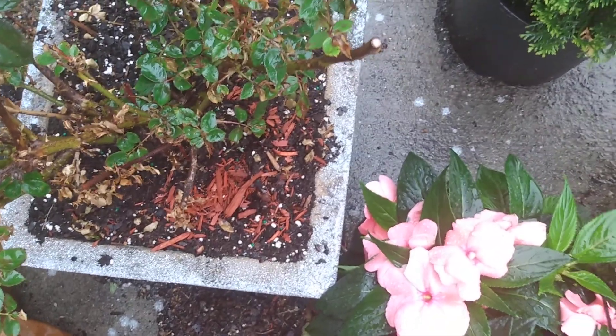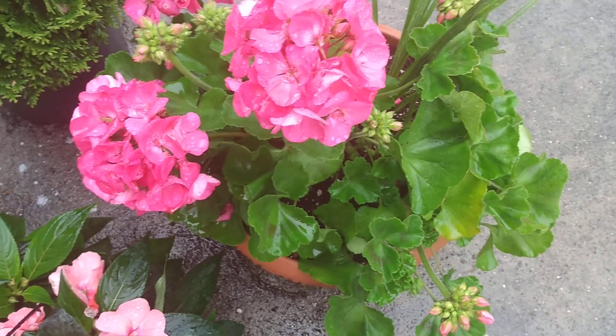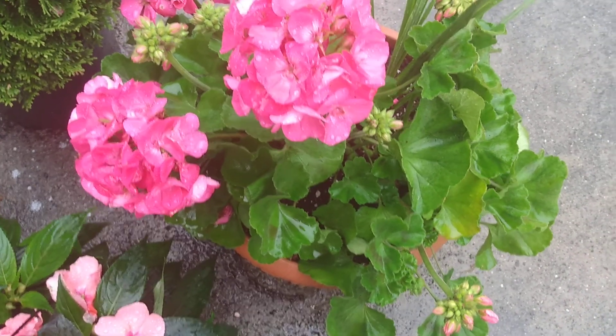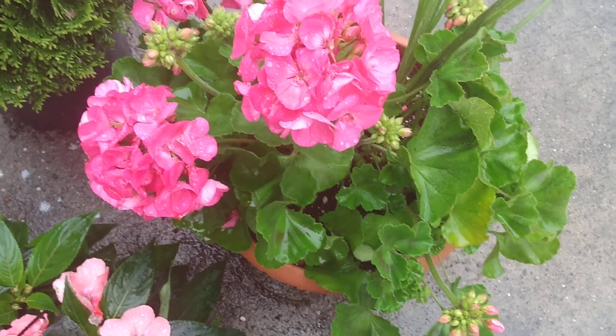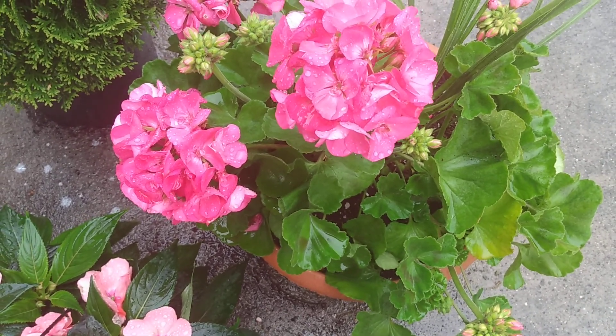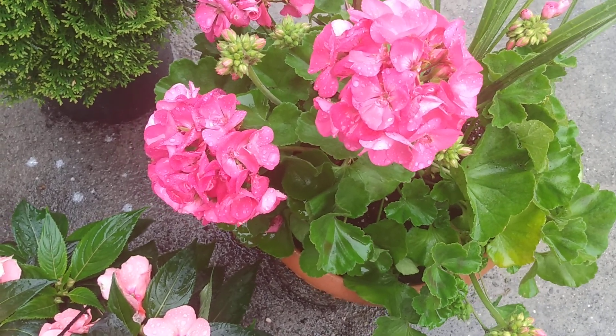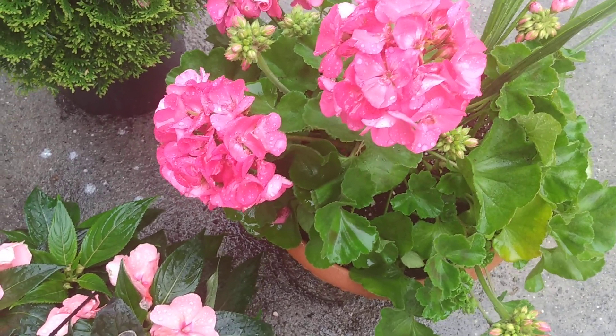Yeah, everything's going good. I love the volume in these geraniums — I could have split it up more, but I just didn't because I like the fullness of this one. If I want another one, they're annuals. I don't really care for plants that don't come back — I just have to get new ones anyway.